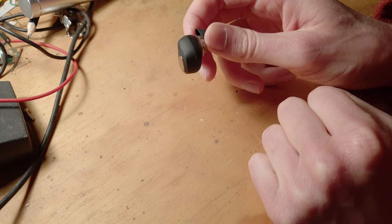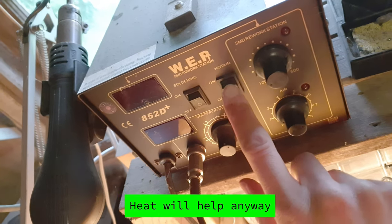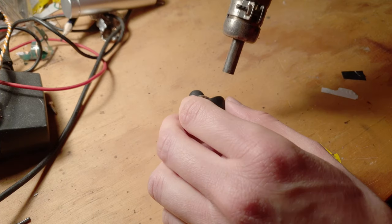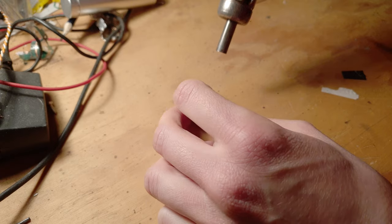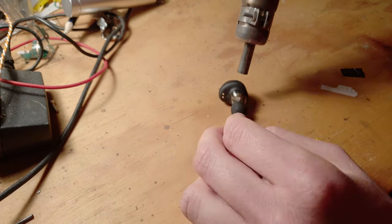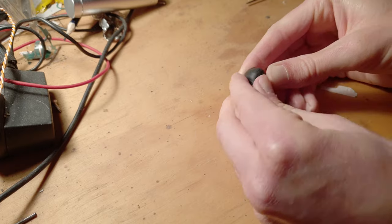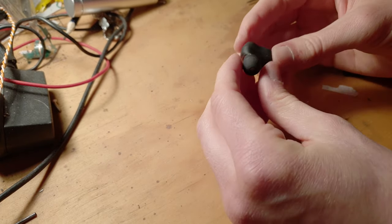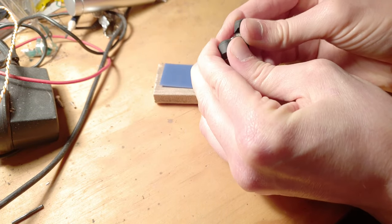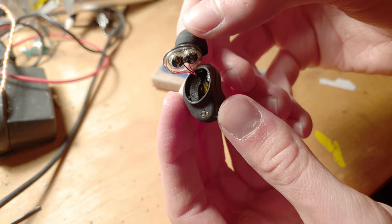I'm starting to wonder whether this thing is held together with some kind of adhesive — I might be able to melt the adhesive with a bit of heat. Nice and warm — not like melting hot, but just slightly uncomfortable to the touch. Okay, just open up now — leverage. It's durable, this thing. Well made, I tell you.